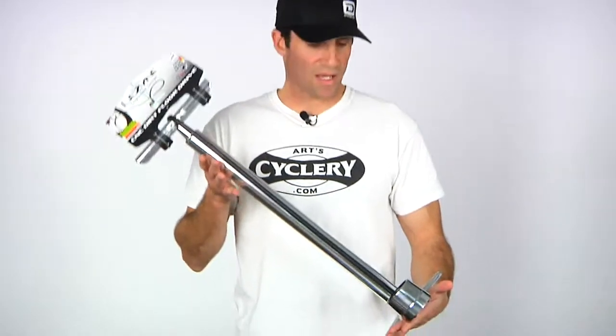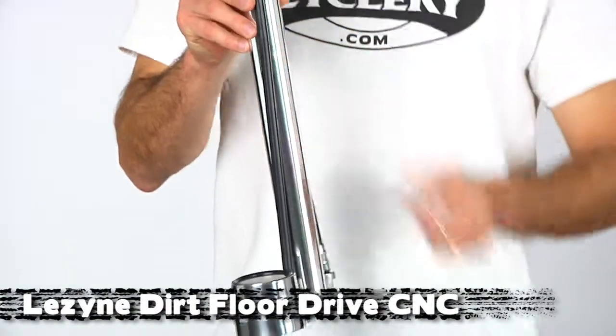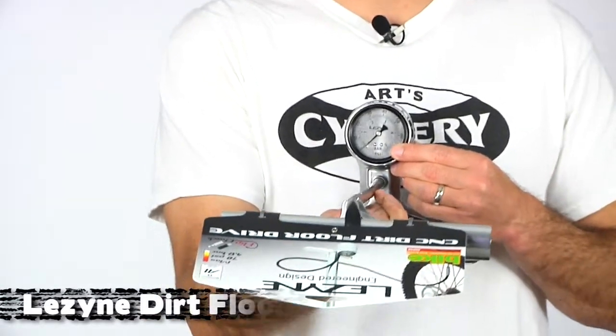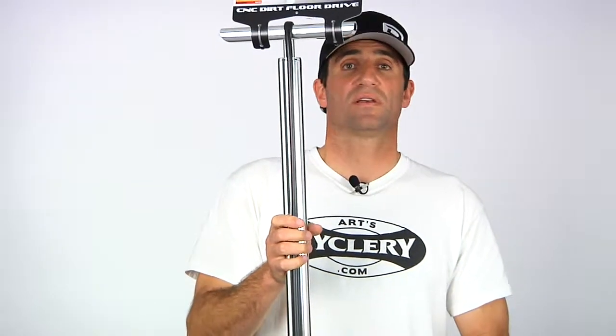And then finally we have perhaps the world's first mountain bike specific floor pump — the Dirt Floor Drive from Lezyne. Oversized barrel specifically for large volume tires. The gauge only goes up to 70 psi, and you'll most likely never get even close to that. We inflated some 2.3s with just 12 strokes — really quick. We've also seated tubeless tires with this pump without a whole lot of effort, so all the claims that Lezyne makes about this pump are true.